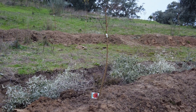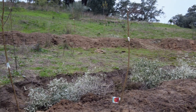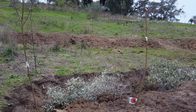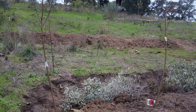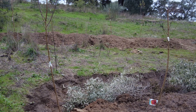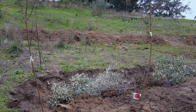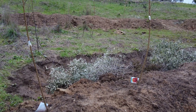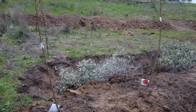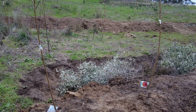Two more swales, freshly dug. We planted some peaches and once again nothing on the berm, because we have learned to wait. It's not my thing in life, but sometimes I have to learn something.